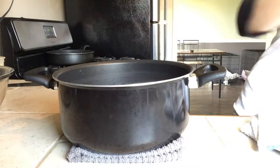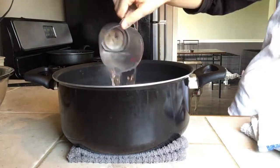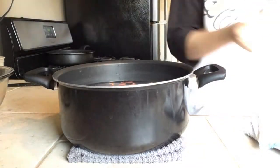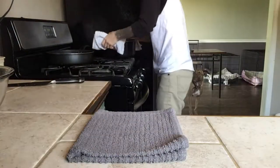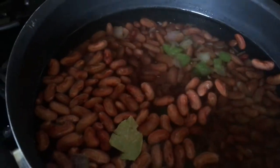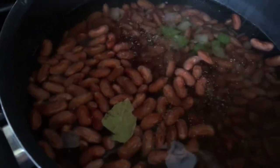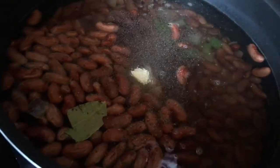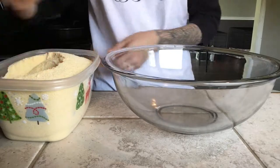I started out with eight cups of water — you'll definitely have to add more through the simmering process, it's just up to you to watch. Return your pot back to the stove and add salt, pepper, and a half teaspoon of onion powder. Now simmer until they're done — mine took about three hours total.